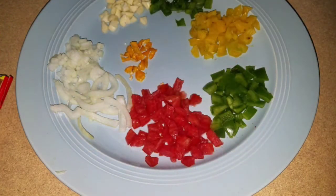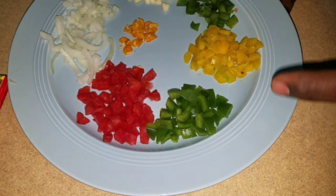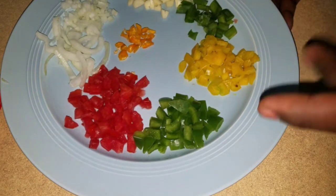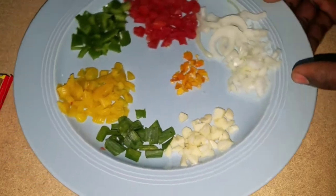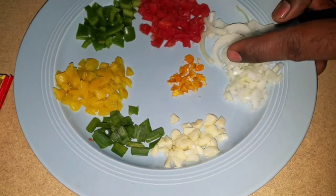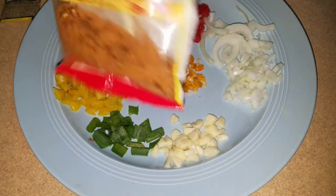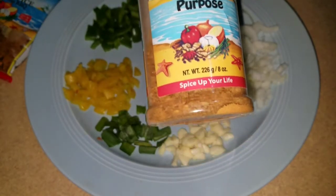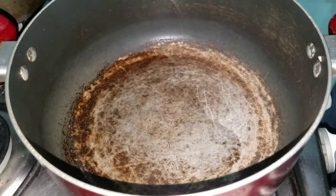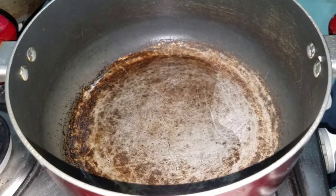To season my ackee I'm going to use some tomato, green sweet pepper, yellow sweet pepper, scallion, garlic, onion, and some hot scotch bonnet pepper. I'm also going to use some black pepper, some barbecue spice, and some all-purpose seasoning. Stay tuned — I'm going to season my ackee now. Some coconut oil — coconut oil does it all.